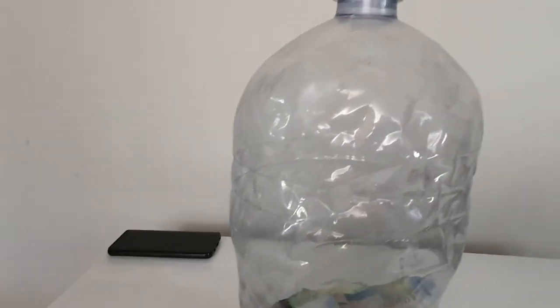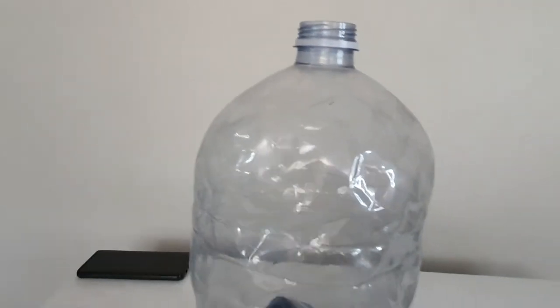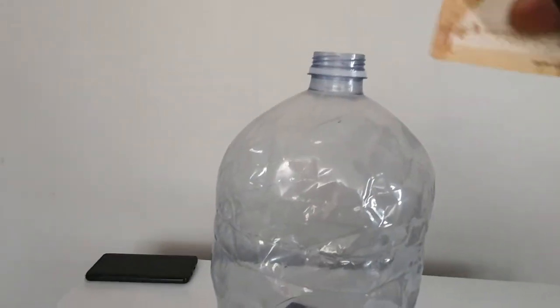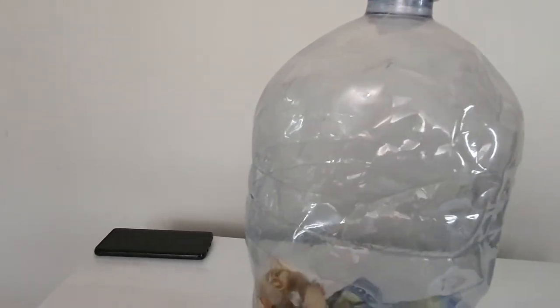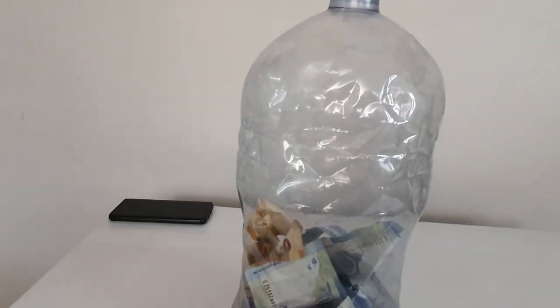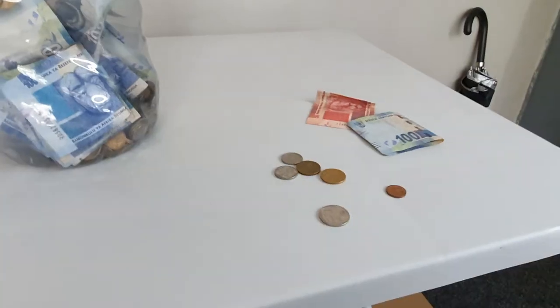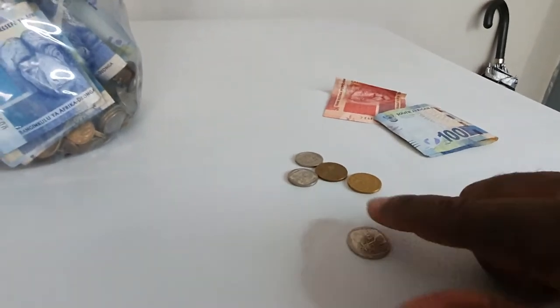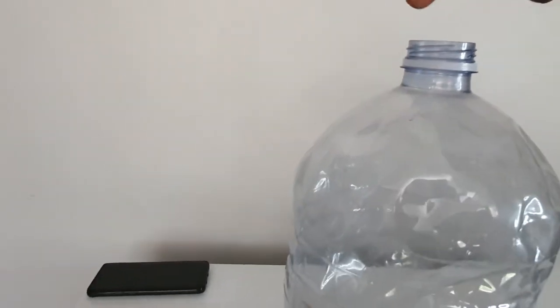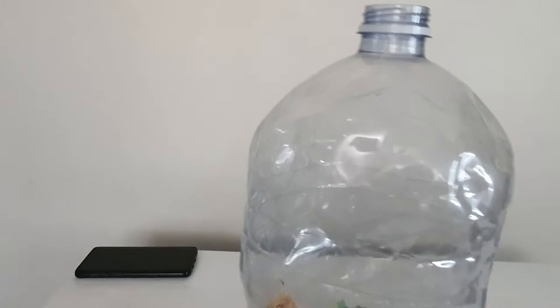This is the money that I'll be saving for the whole year, and some of it is just small change that I got when I bought something at the shop. You can do the same, guys. Some of this money is small change that we usually throw away, but you can start saving it instead.